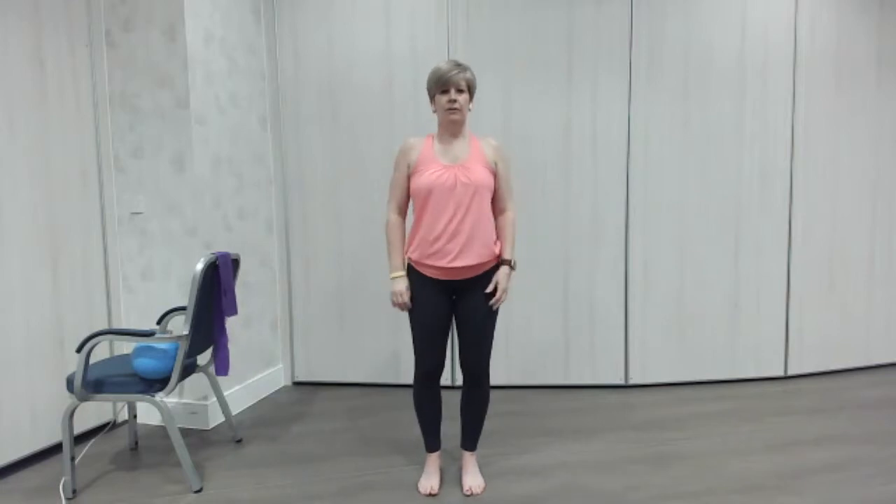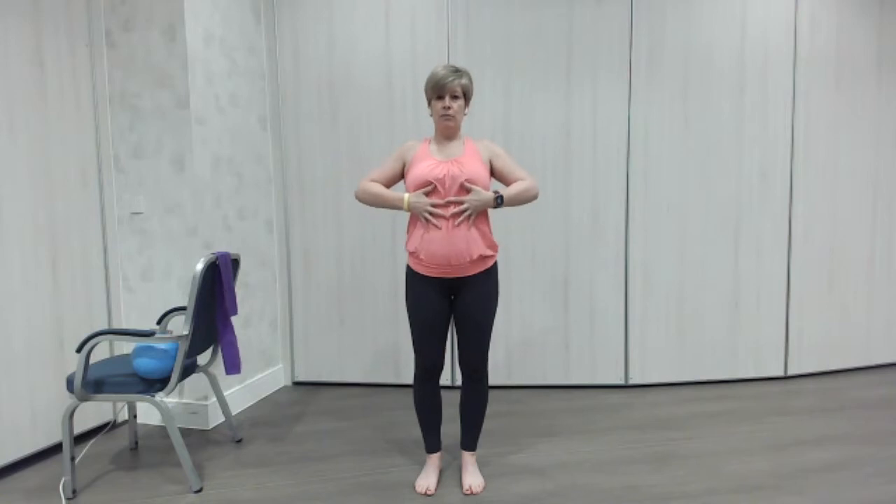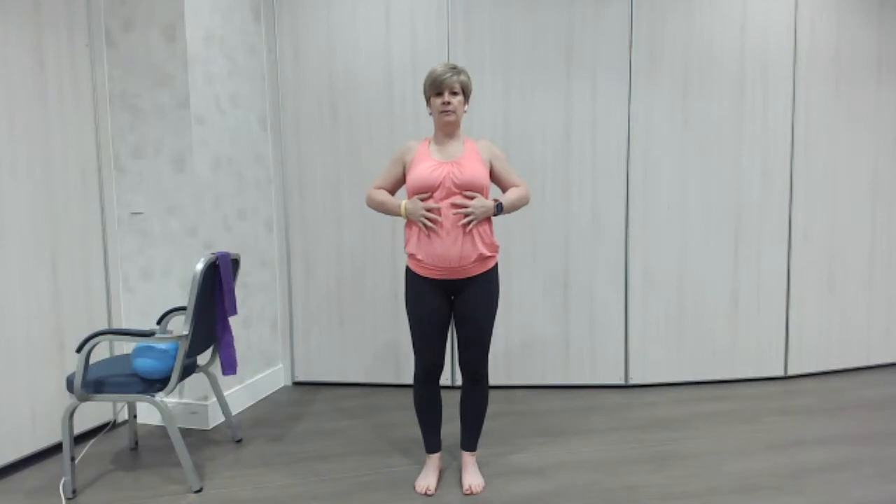Okay, so the first thing we're going to do is just some lovely deep breaths to get us ready. We're going to put our hands on our ribs, and as we breathe in the ribs should come up and the hands will start to move open. Then as you breathe out they should come down and the hands will cross. So as you open, take in the air and breathe out.